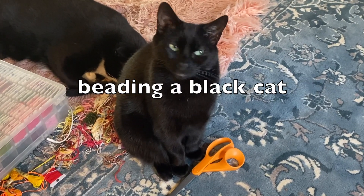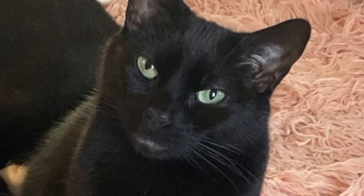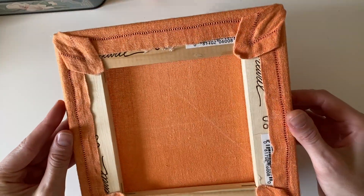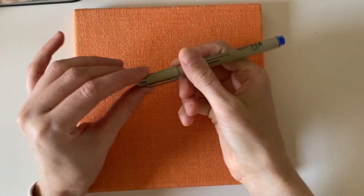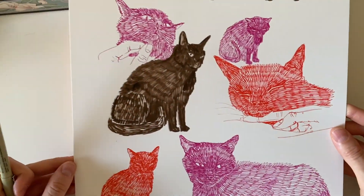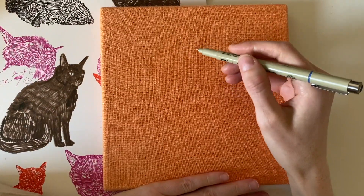Hello everyone and welcome to this video. Today I'm going to be beading a black cat and I thought I'd share my process with you. I'm going to be working on this vintage orange linen napkin that I stretched over some thrifted stretcher bars — they measure eight by eight inches. I'm going to be using this blue micron for drawing out the cat. I decided to use a drawing of my cat Drusilla that I made a while ago as my reference image.